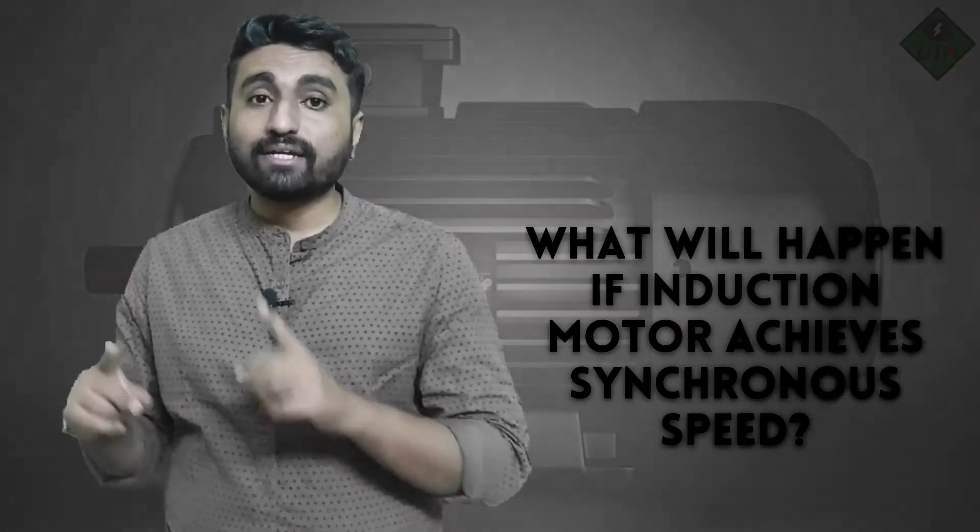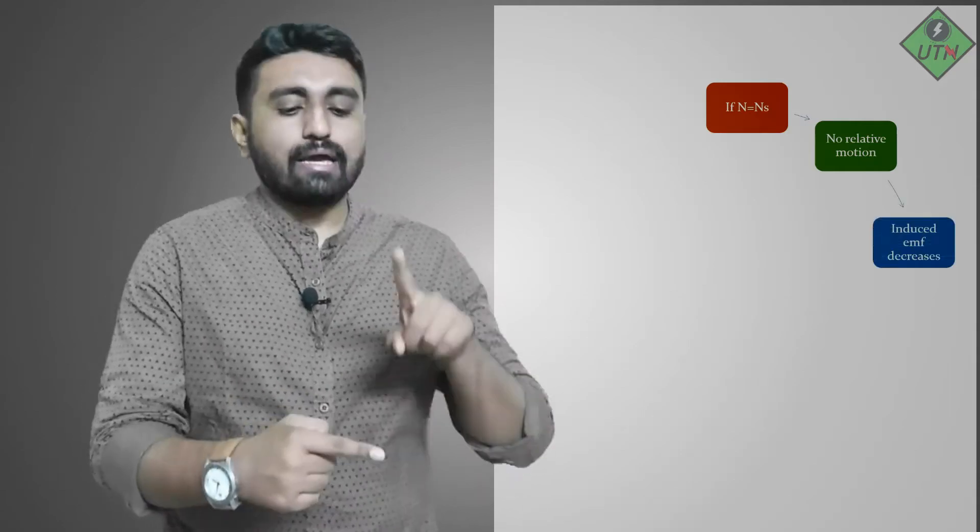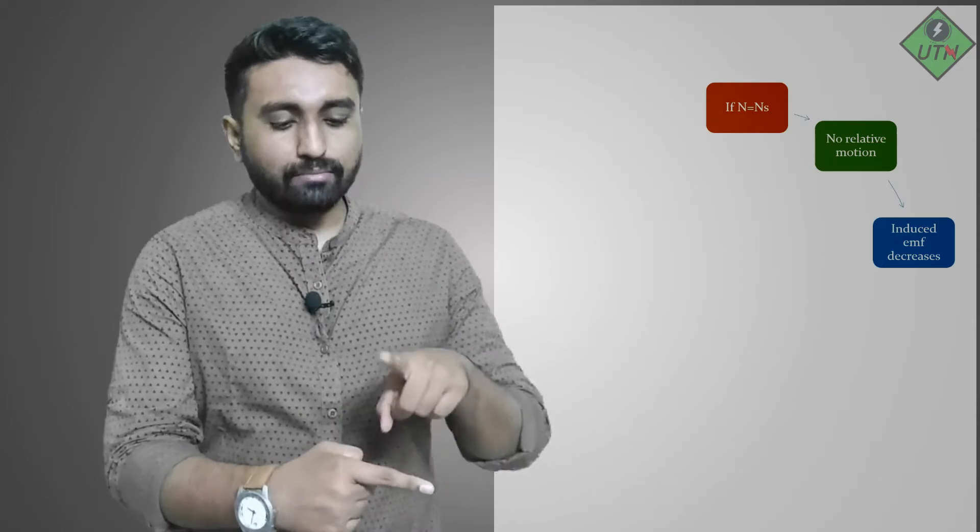We get rotation in the rotor because of the relative motion between the stator magnetic field and the rotor conductors. Now let's discuss the main question: what will happen if the induction motor starts rotating at synchronous speed? If the rotor is also rotating at the speed of the rotating magnetic field, the relative motion between the stator magnetic field and the rotor will be zero.